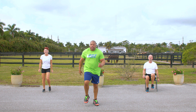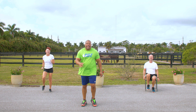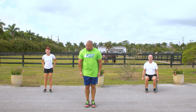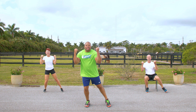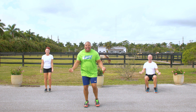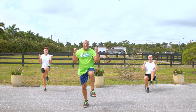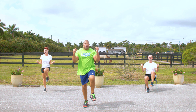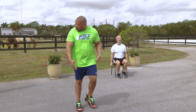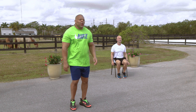Here we go. March, exhale. 5, 4, 3, 2, 1. All right. We're going to do 6 side-to-side tap curls. Right here: 1, 2, 3, 4, 5, 6. Now 7 hammer curls with knee lifts. Here we go: 1, 2, 3, 4, 5, 6, one more — and 7. March it out, guys. 5, 4, 3, 2, 1.